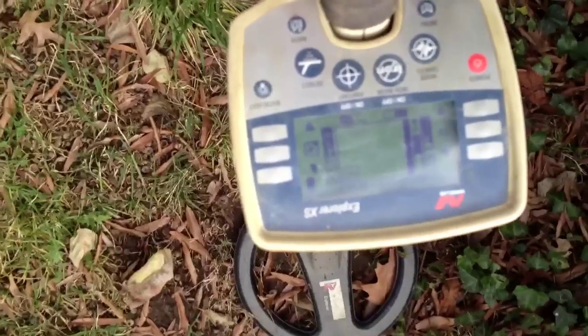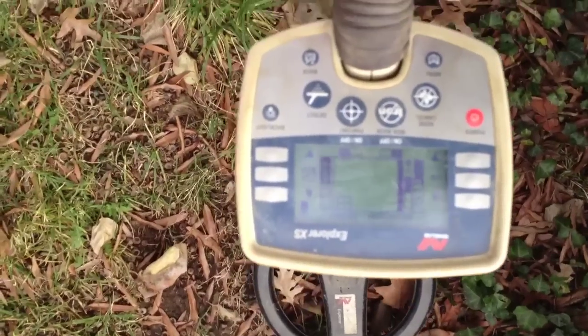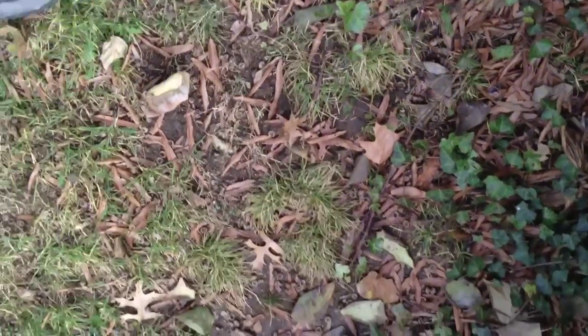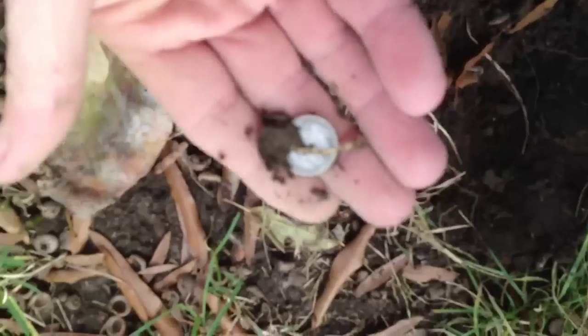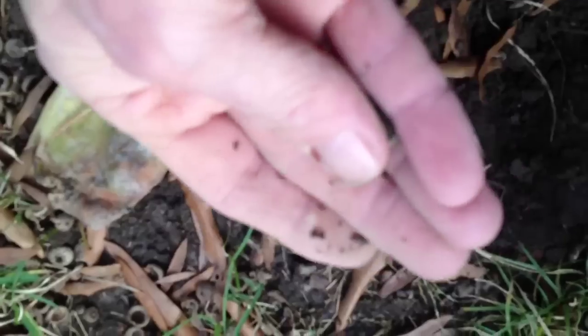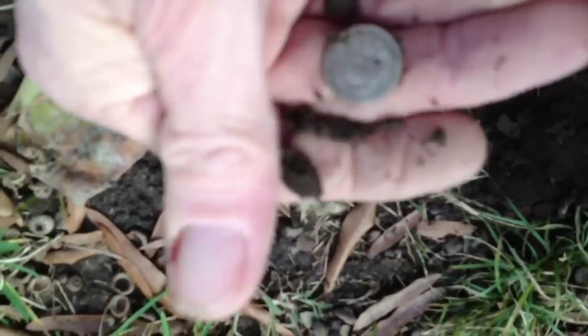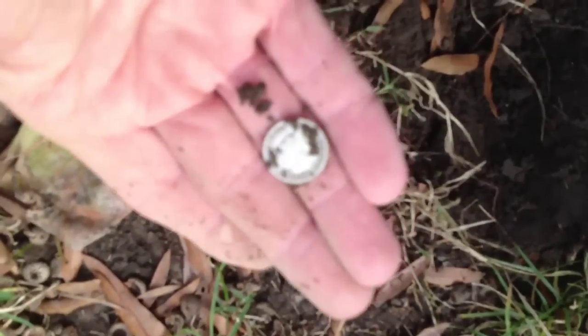Just got a good signal, reading pretty high. Sounded pretty good, just reading about 8 inches deep. Just got the hole open and I think I see a silver coin. Let's see what it is — it's a barber dime! That's the second one I found in this yard. I don't have my glasses, but I'll check it out a little later.